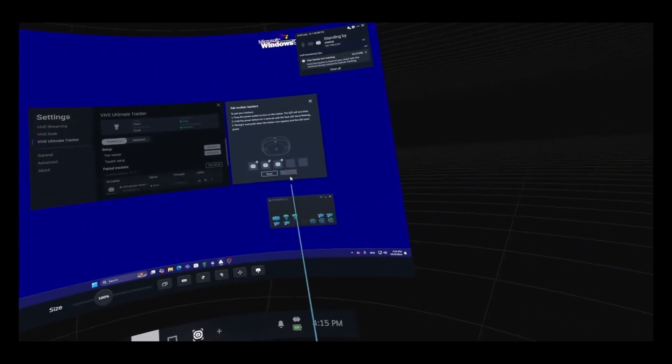Once all trackers are set up, you won't see any of the trackers floating in your play space since you won't have your map set up yet. So we'll go over doing that.